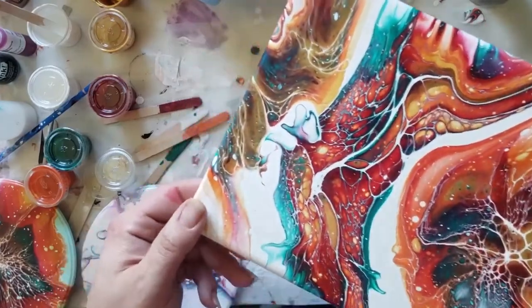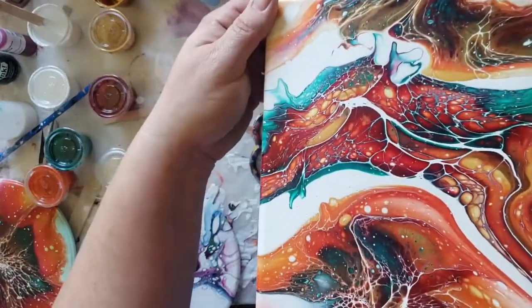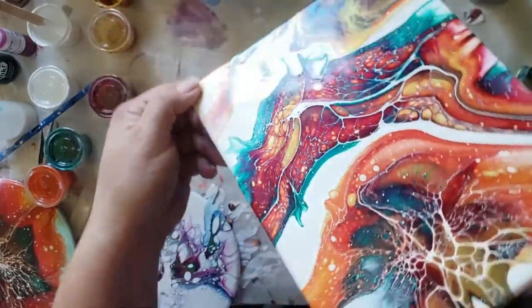This is the piece you're getting ready to see. I'm calling it the Chinese Dragon. God, it's just so pretty. It's going to shift in the light.